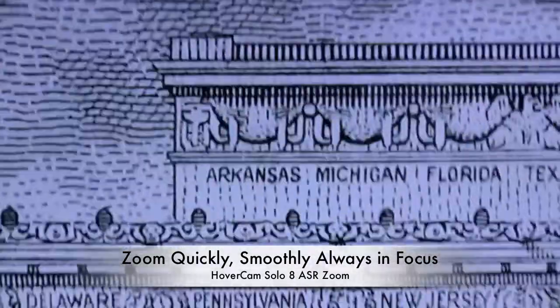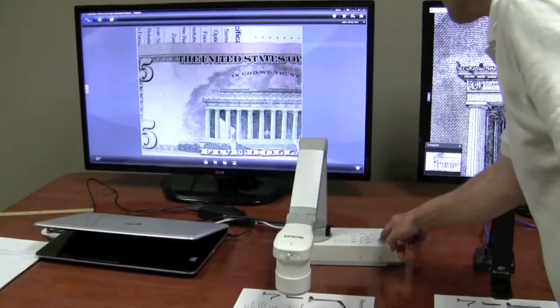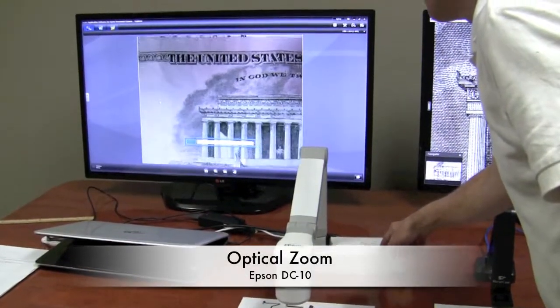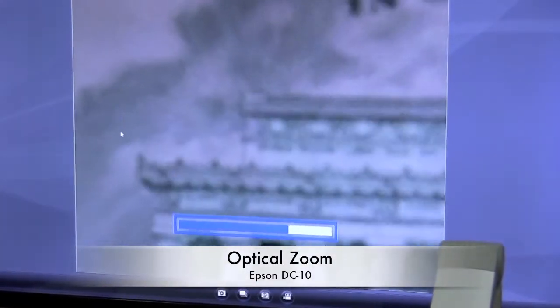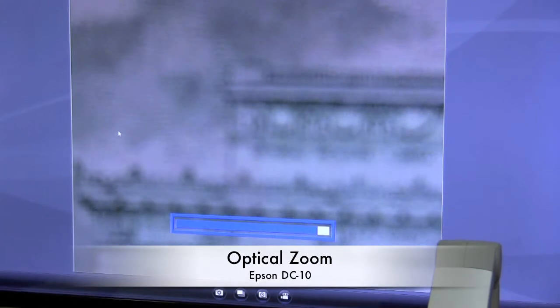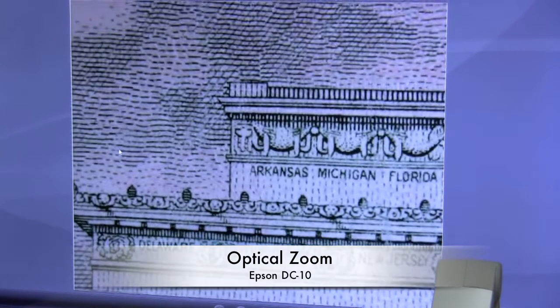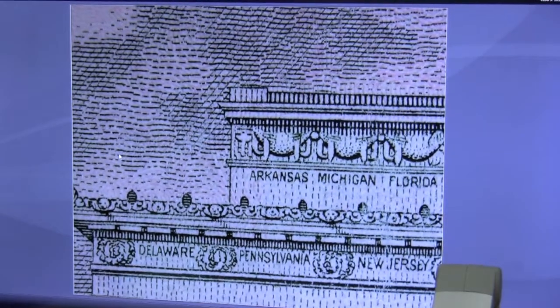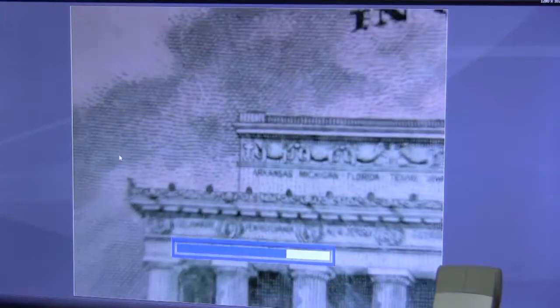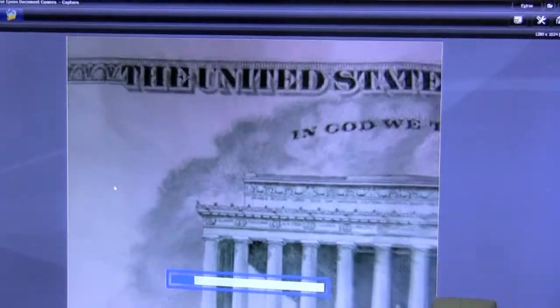Let's see how it works with the Epson. Here is the Epson product — we have zoom right here. We'll zoom in, and we'll allow that. We'll hit the focus button to bring it into focus, and we'll zoom out. This is using the optical zoom capabilities.